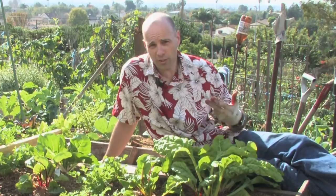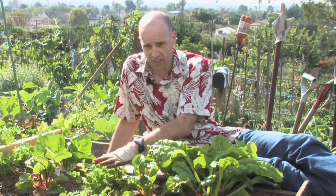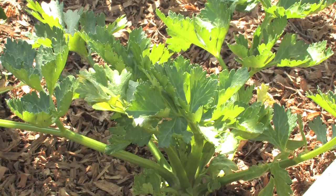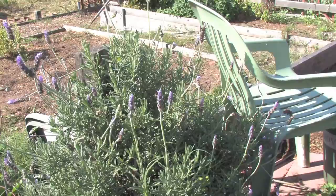Here we have the fruits of our labor. This is chard — yellow chard and red chard. This is cress, garden cress. This is cilantro. And our soaker hose — it keeps everything very moist. The bugs love it and the plants love it. We're growing celery, red lettuce, green lettuce, basil, lemongrass, lavender, and rosemary as well.